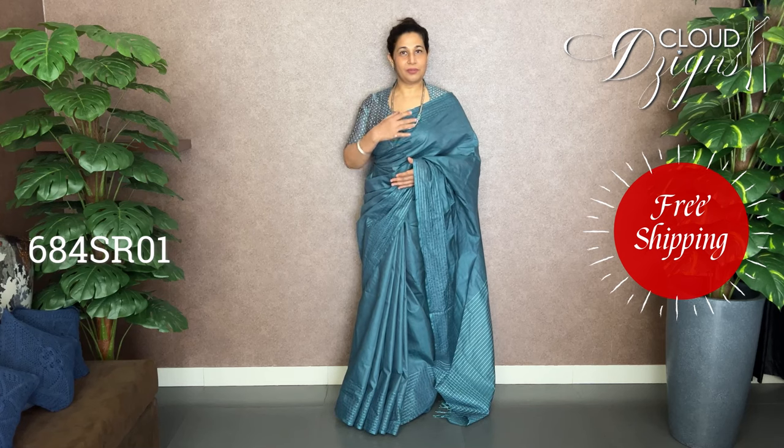This is the Bamboo Tassar Saree. There are many color combinations available. There are thread-view patterns and two sides to the border.